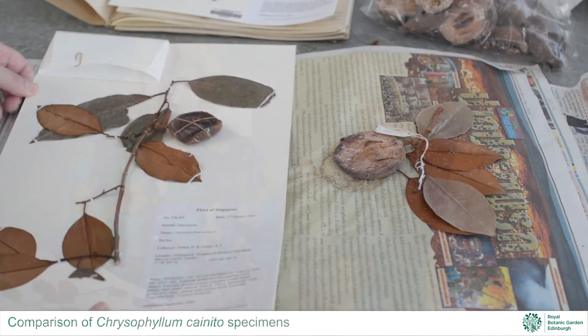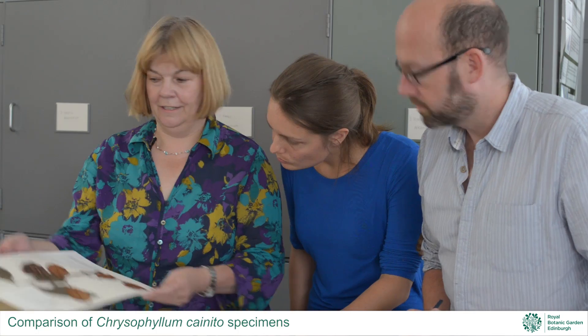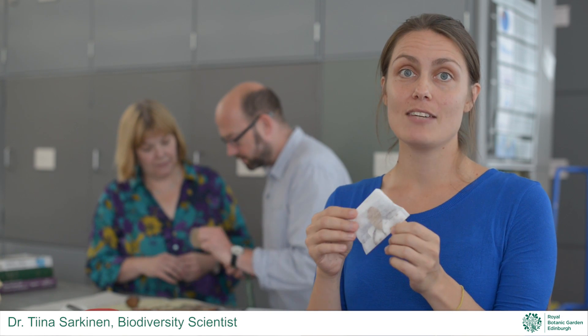I also have access to the fantastic collections here, which I can compare to this Chrysophilum, and help confirm the identification as Chrysophilum canito. With every collection we make at Edinburgh, we collect a little bit of dried leaf. That leaf is then made into a DNA collection, which is used to understand relationships between organisms and allows us to do better taxonomy.